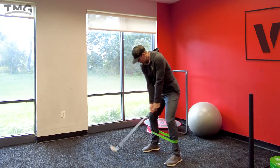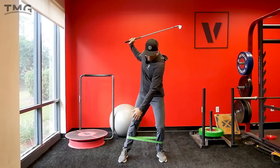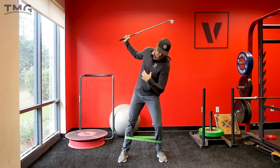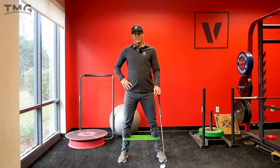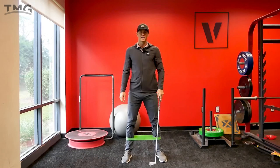So again, if I go here, step, and then as I get to the top, I start tapping that foot — that just shows that I haven't swayed. If I'm over with my upper body and my front side, I'm not going to be able to lift that foot; it's going to be tough. Doing that is going to really wake up that right hip and give you a really good sense of loading up in that backswing.